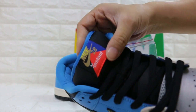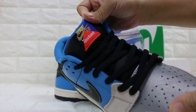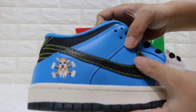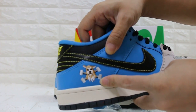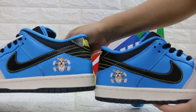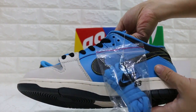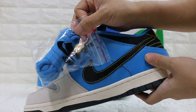And the tongue. One side. And this one. On the other side. An extra pair of yellow lace comes with.